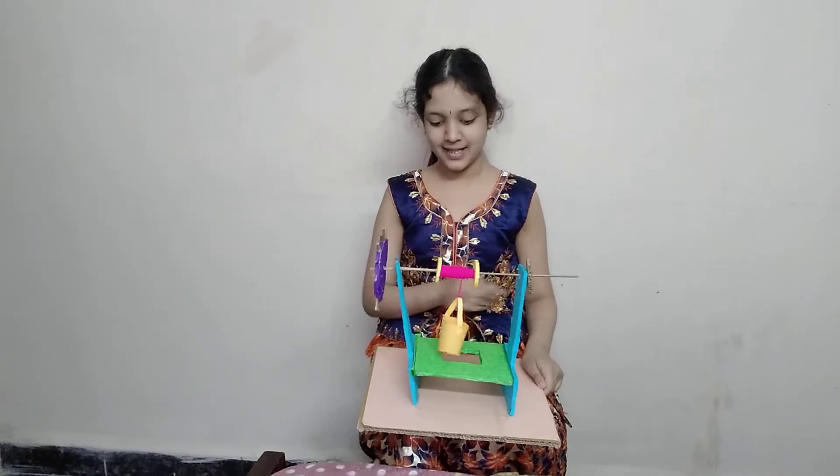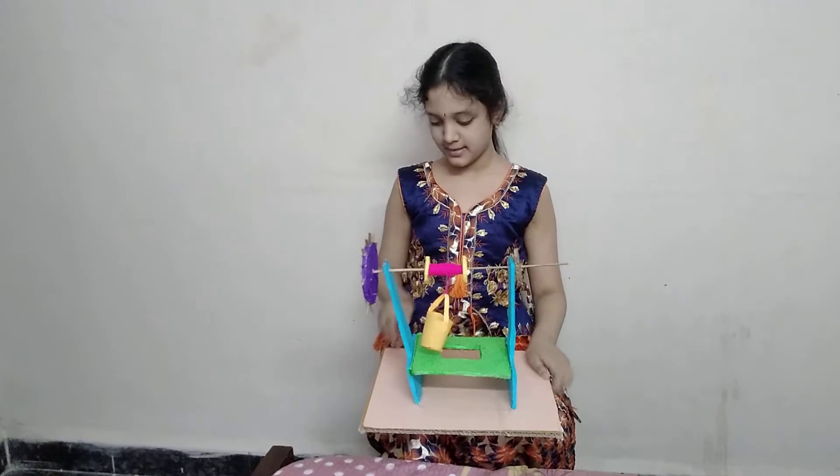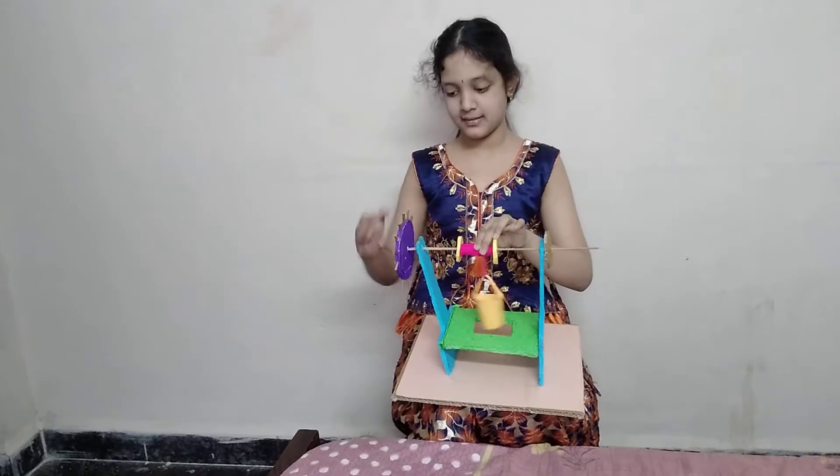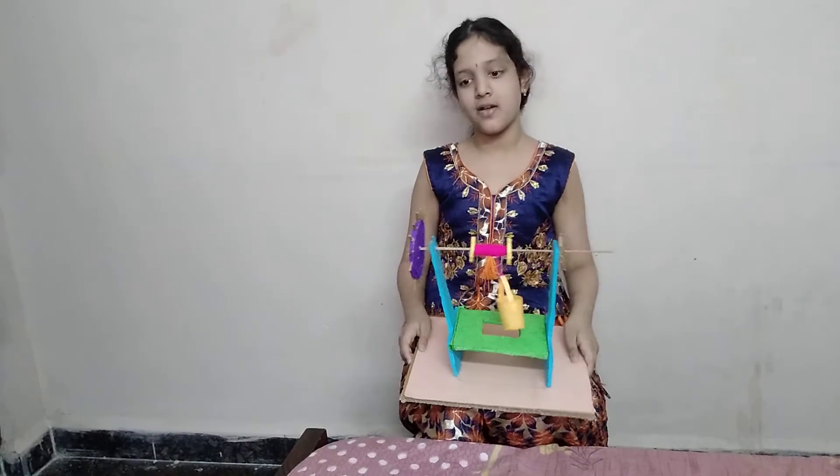For this, I took cardboard, colour paper, woolen thread, stick and so on.